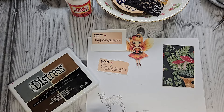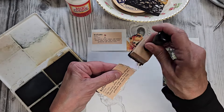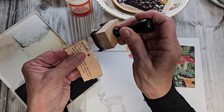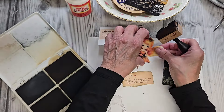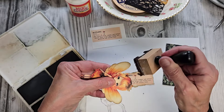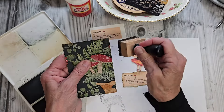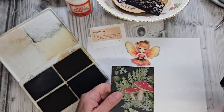Grabbing some distress ink — I'm going to be using the color Vintage Photo today. This really needs it because you've got a lot of white paper, but look at this: in the magic forest, this turns into looking like some old paper we dredged up from somewhere. It's pretty. And while we have our ink out, we might as well ink up our little fairy wings. I love using this distress ink. If you want to, you can go around your edges too while you have your ink out. Very pretty.